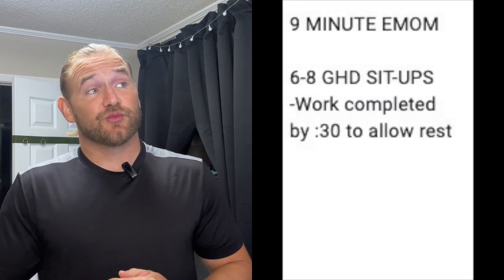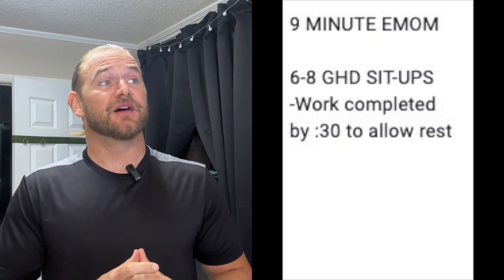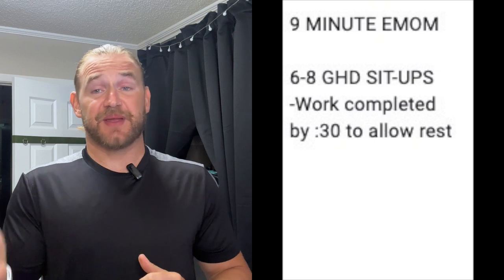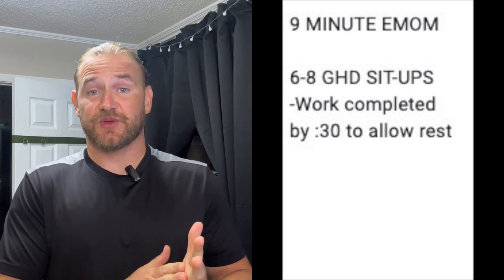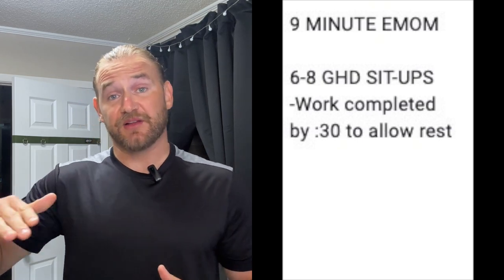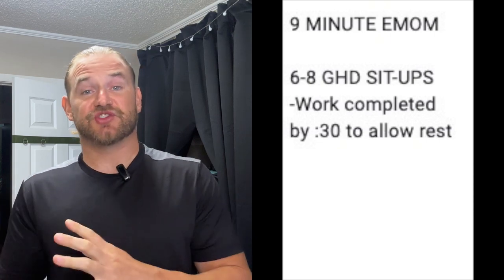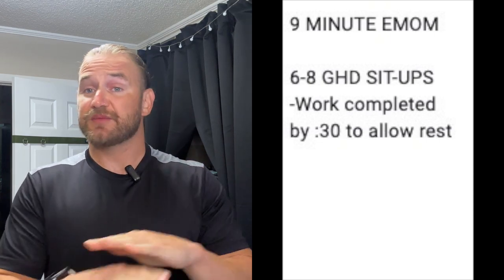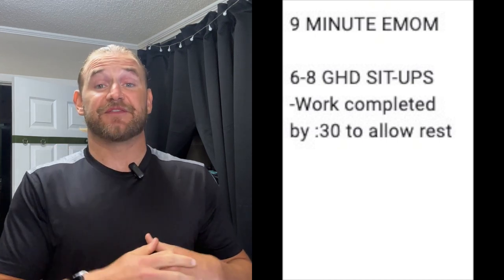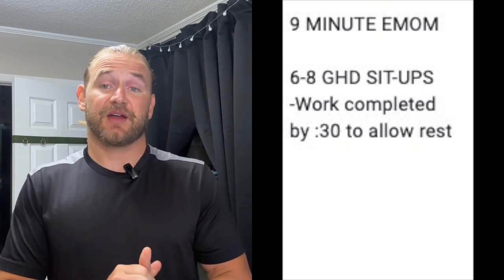Going into day three, we're going to be doing a nine minute EMOM of six to eight GHD sit-ups. This past week, Coach Javi and the other coaches went over the progressions for GHDs. A lot of athletes are working to parallel. If you are still on your GHD journey and parallel is where you feel most comfortable, that's perfectly fine — let's stick with that parallel, maybe slightly lower. If you do have full GHDs, we're going to be reaching down, touching the floor, and coming back up.